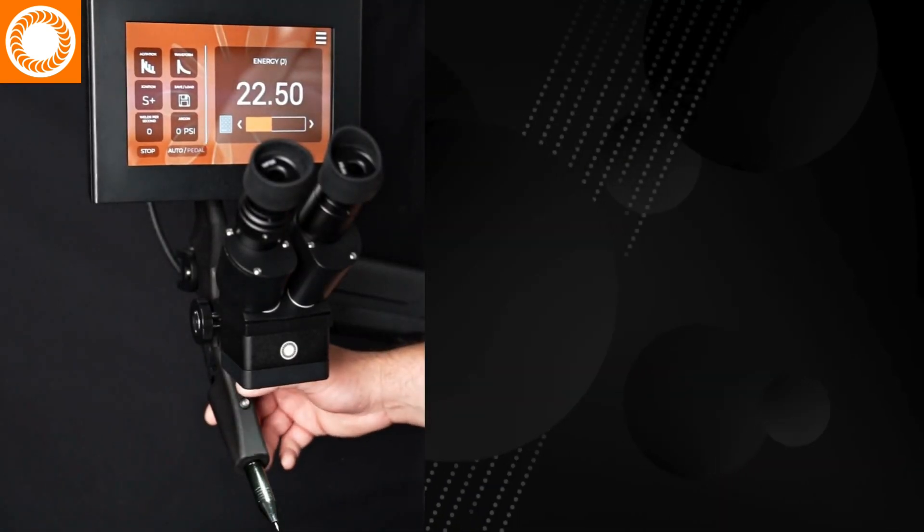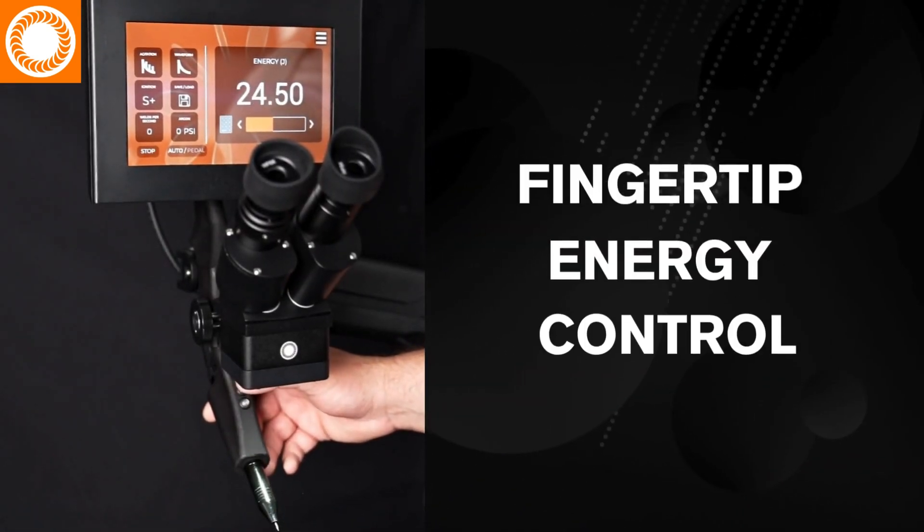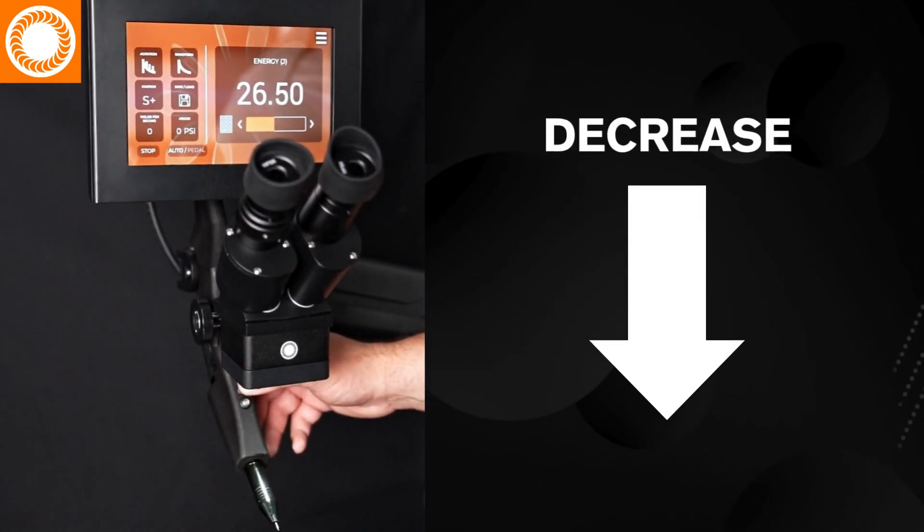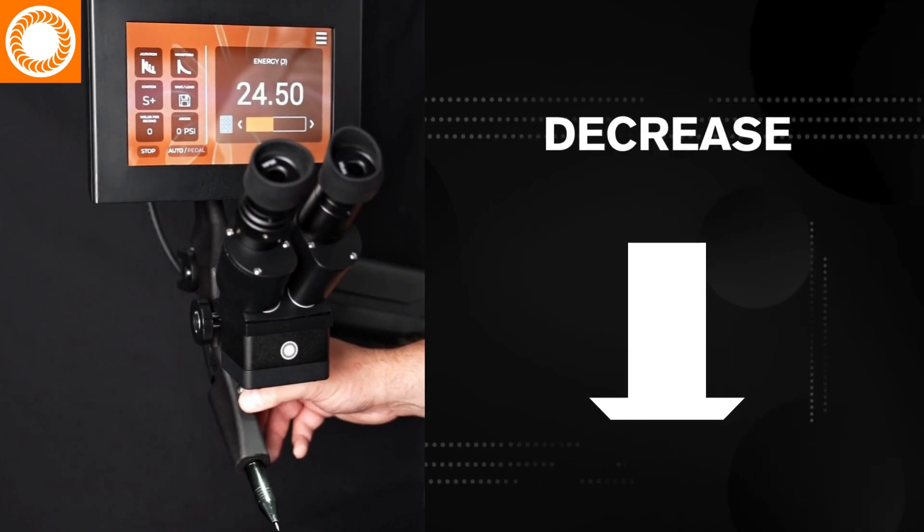Both models help you stay focused on the workpiece with fingertip energy control — an industry first that lets you increase or decrease energy without ever taking your eyes off the weld.